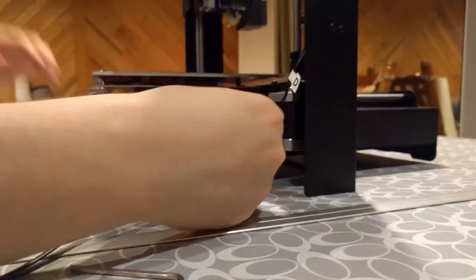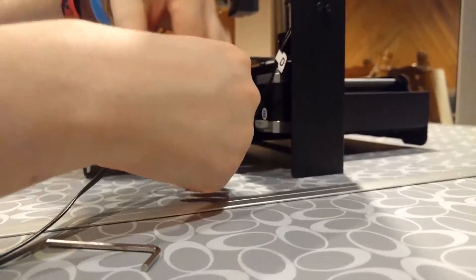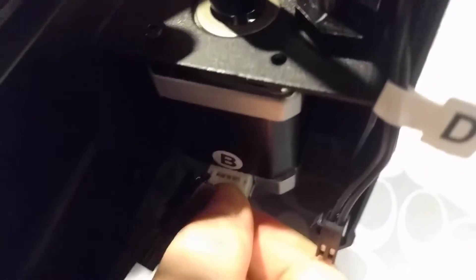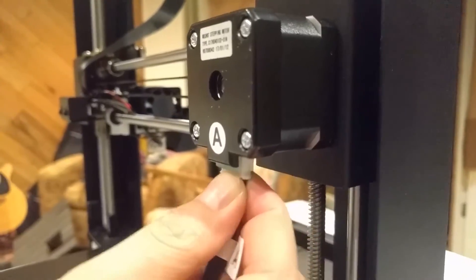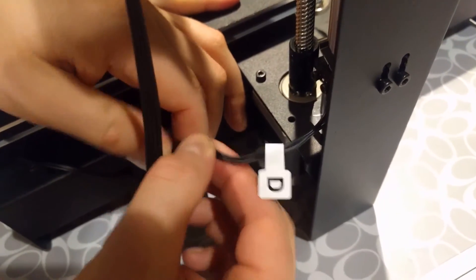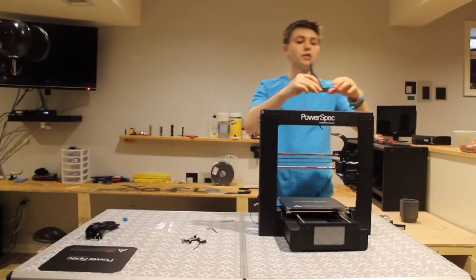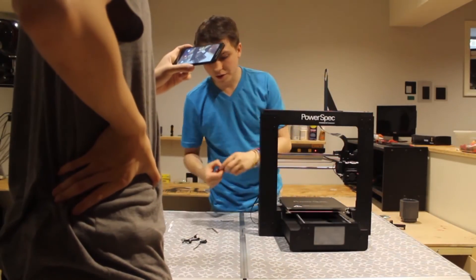There's a collection of connectors in the back and they're all labeled — B to B, A to A, D to D, stuff like that — which is really helpful. I'm going to install the top-mounted spool holder; it's just another two Allen bolts.